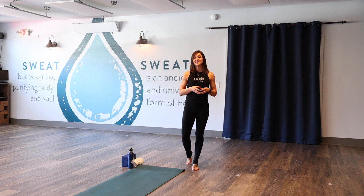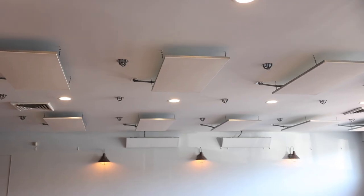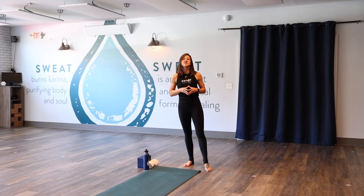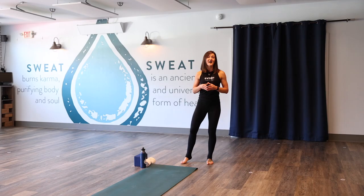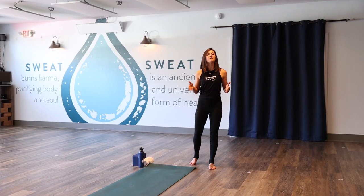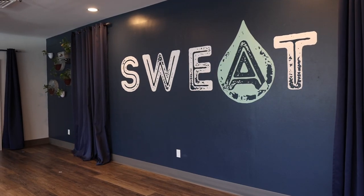In our heated classes we use radiant heat, and there are a myriad of health benefits that come with this style of heat. Some people like to choose the hot spots in the room, others prefer a cooler space. The rectangular panels overhead radiate heat straight down, and we also have cove panels angled on the walls down toward you. For a really hot spot, place yourself underneath a cove panel and an overhead panel. For a cooler spot, put yourself against the blue sweat wall so you're not underneath any of the heating panels.